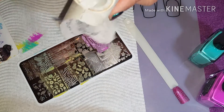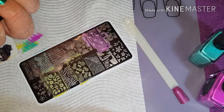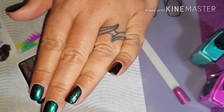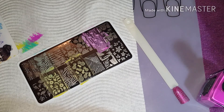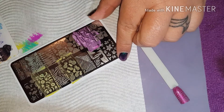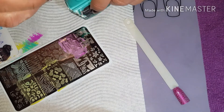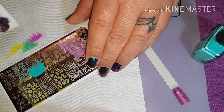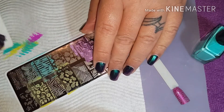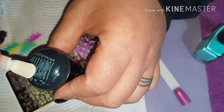I was supposed to record the application of the chameleon polish and totally sitting here talking to myself because I forgot to push record, so unfortunately I didn't get that recorded. But they do work and they are stunning. They are actually some of my favourite polishes that I have at the moment.